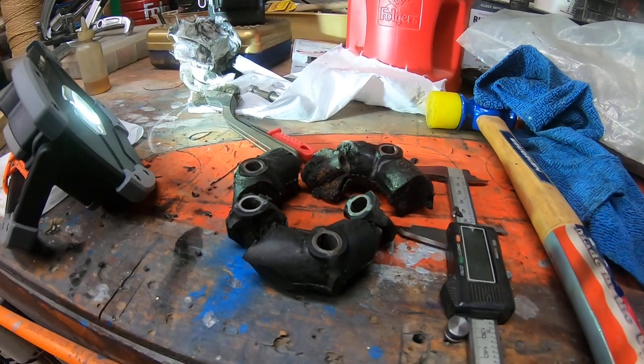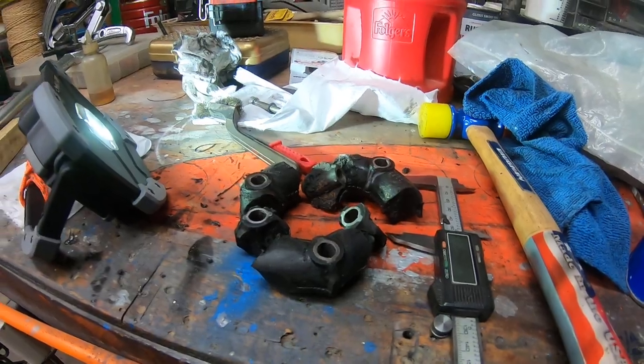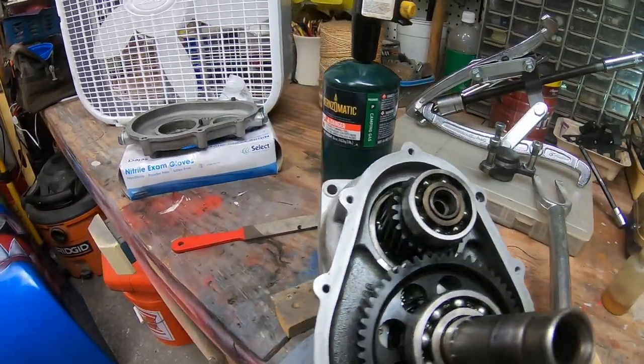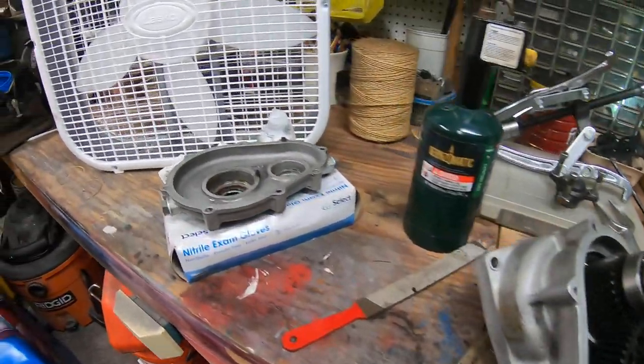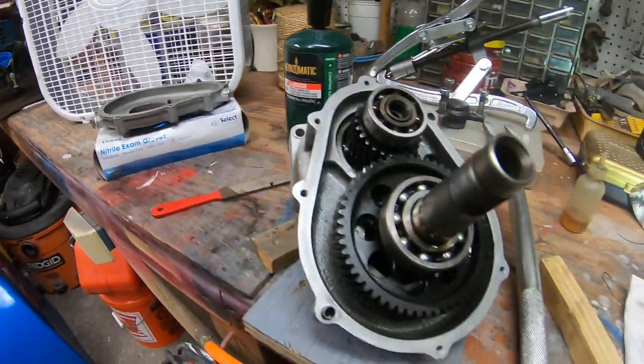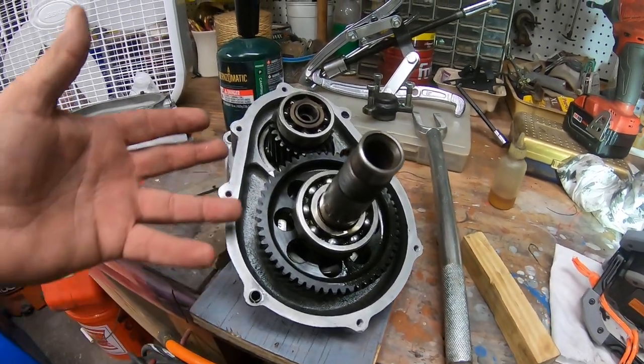What would cause that donut to shred up? It is 21 years old, but I don't know if that's what caused it. So I went ahead and split the case of the drive — here's the cover right there and here's the case. I've got it taken apart. My next task is to remove these gears.